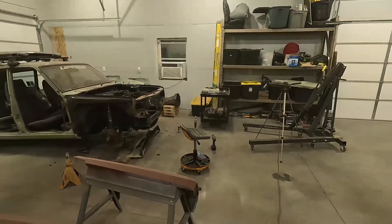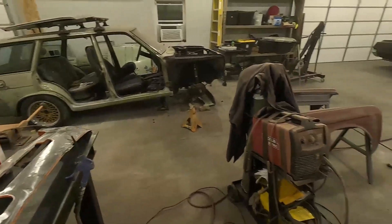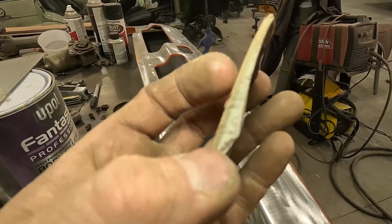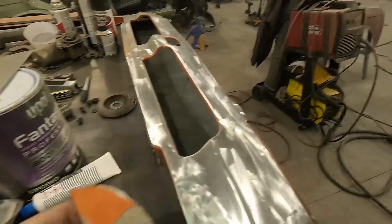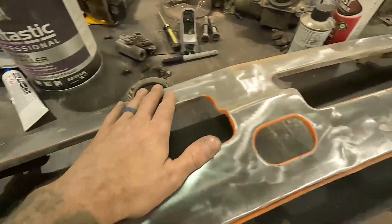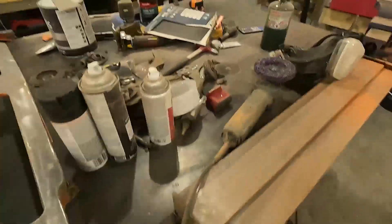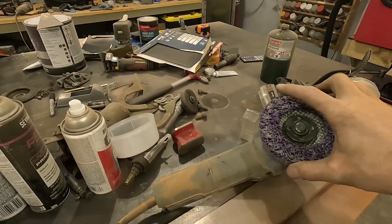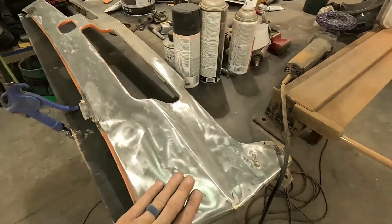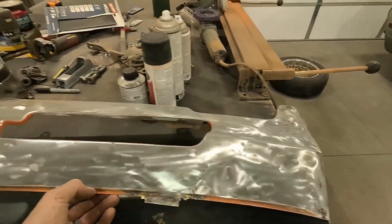Off camera I stripped most of the paint off the replacement valence. The entire shop is covered in dust because in one place there was like three-eighths of an inch of bondo. I got most of the bondo out. I'm going to do a little hammer and dolly work — there's a decent dent here. This wheel — I'll have to ask Steve 2.0 what it's called — absolutely annihilates bondo and paint and leaves a nice surface. I'll work it a bit with the hammer and dolly then shoot it with primer.